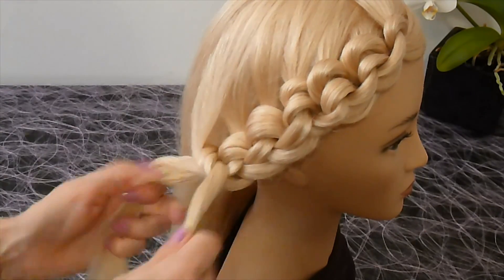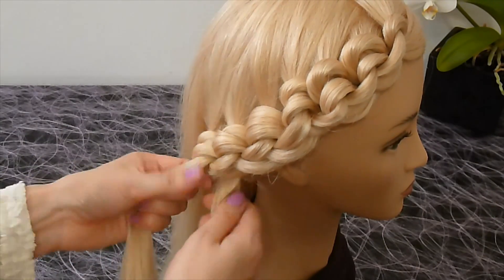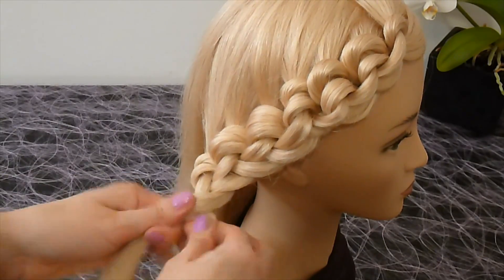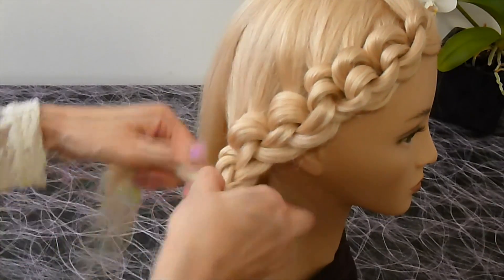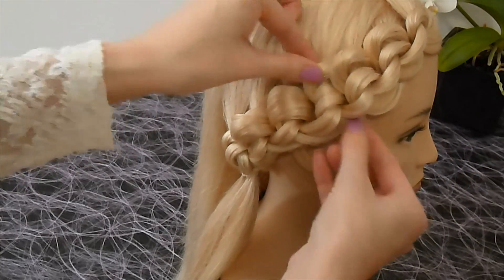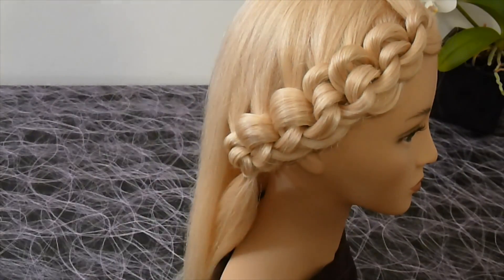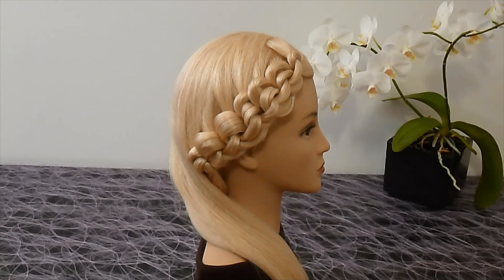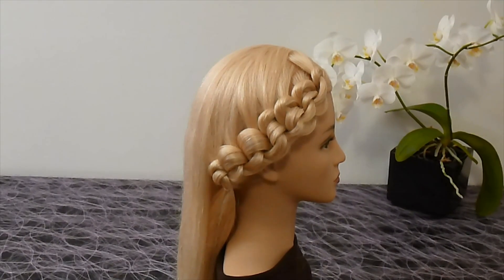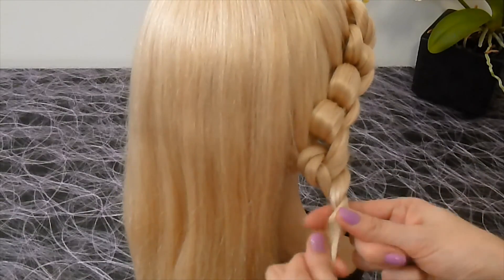You can only braid one part of the hair. Secure the strands with an elastic. The hairstyle looks like that. If you wish to braid all the hair, you go on braiding the same way.